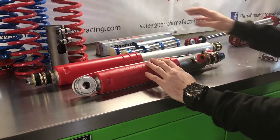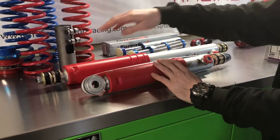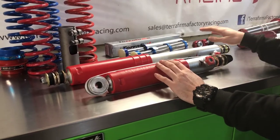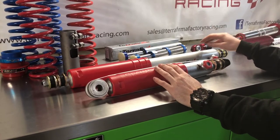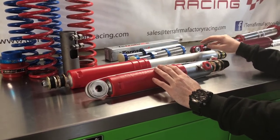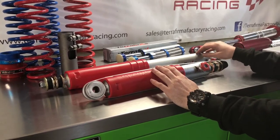There is then a further upgrade to the shock we have behind us here, which is a plus five option. It is pin-pin mounting. This is standard fit on the front of a Defender, Discovery One and Classic, but it does require an optional Terra Firma TF519 mounting for the rear top mounts.